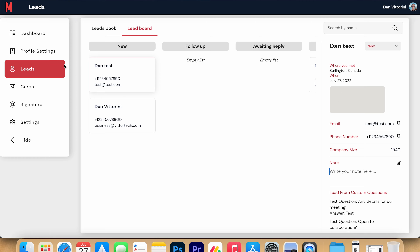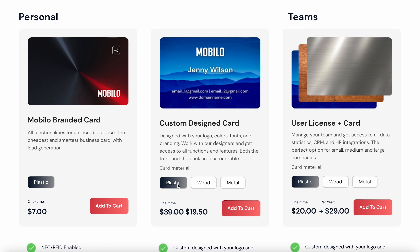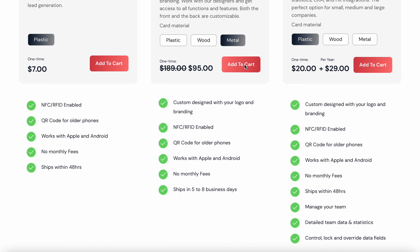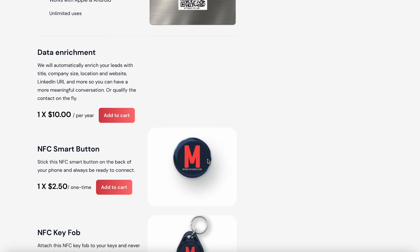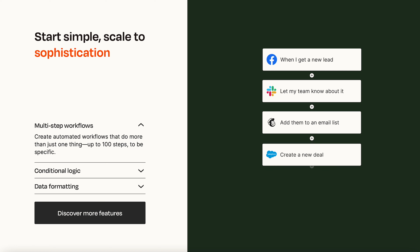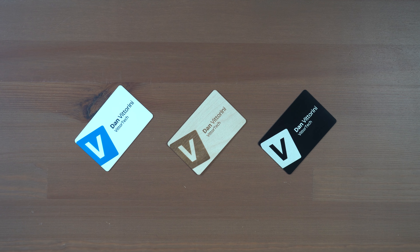The desktop dashboard is a great feature for anyone who doesn't want to use their phone, and not many competitors have a full desktop dashboard like this. On the dashboard you have analytics from taps in the last two weeks or all time, geo-data from where actions happened, a feed of news, leads and latest interactions, card mode usage, taps by day, and link clicks. The leads section includes a full leadbook layout with easy status access and a lead board showing a visual representation of your pipeline. Under signature, you get an automatically generated email signature with a QR code linking to the same place as your card. There's also that data enrichment add-on to automatically source a lead's title, company size, location, website, and LinkedIn URL for $10 a month.